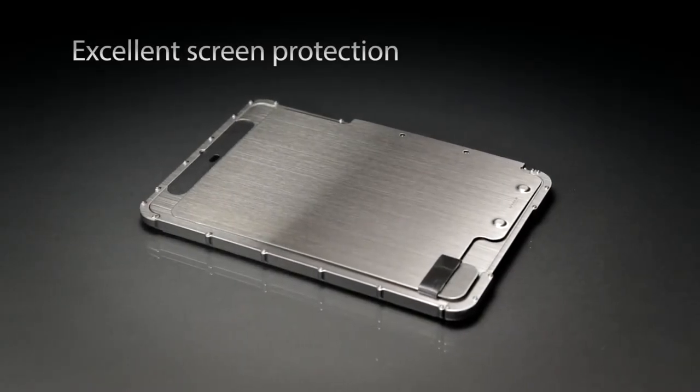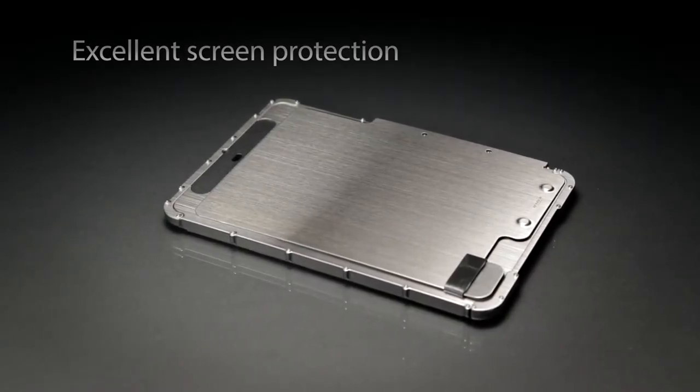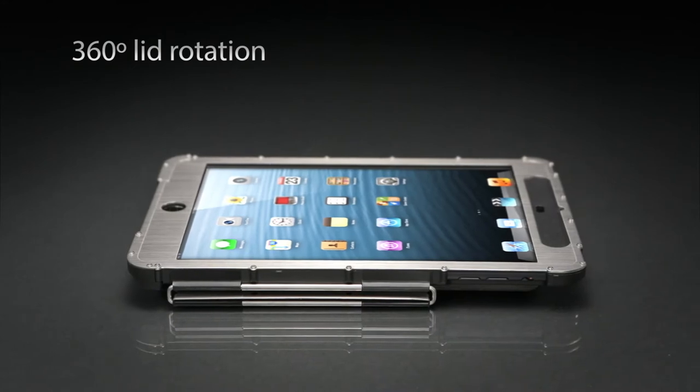The cover protects the screen and has an anti-scratch inner lining. The lid conveniently flips out of the way when in use.